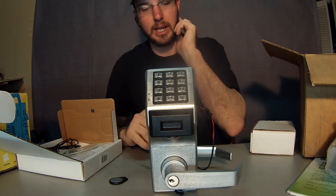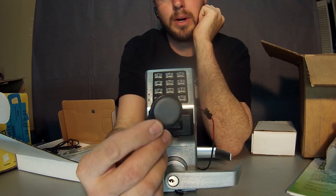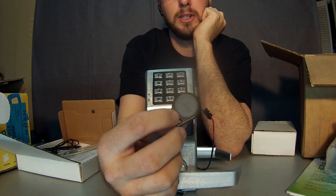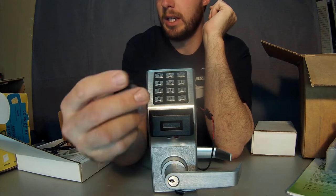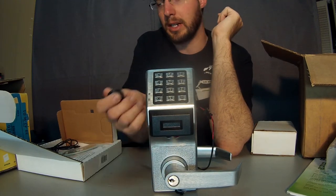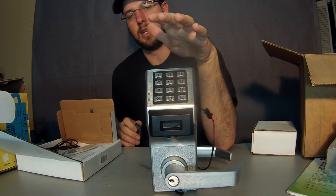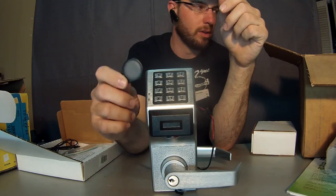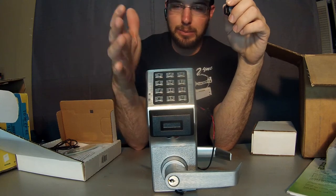You can always change that programming at any time, and this one also accepts proximity cards. You can use the card or you can use these little fobs — basically you run it by there, it's going to access a code and either recognize and accept that code or deny it. You program these in through that same software and then deprogram them, so if you have an employee that you fire or who loses one of these, you just program it out of there and you're good to go.